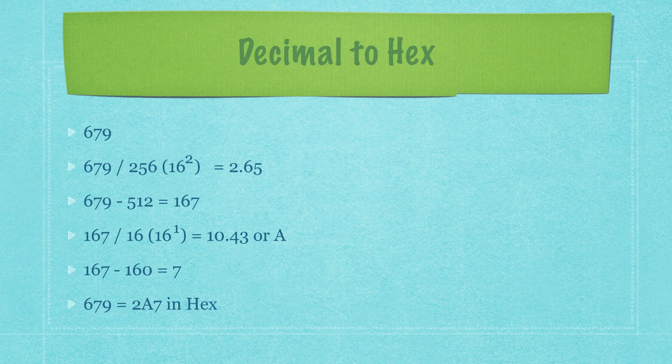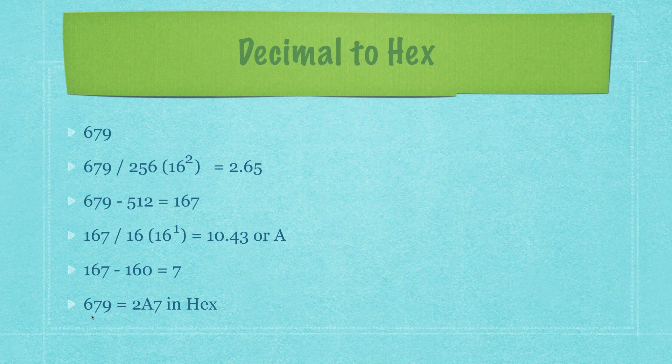To convert decimal to hex through division — start at the largest hex value, divide 679 by 256 to get 2 (discard remainder), subtract 512 to get 167, divide 167 by 16 to get 10 which is A in hex (discard remainder), and the leftover 7 gives you 7. So decimal 679 converts to hexadecimal 2A7. You can program a lot in assembler without knowing binary or hex, but they are quite convenient as the tutorial continues.